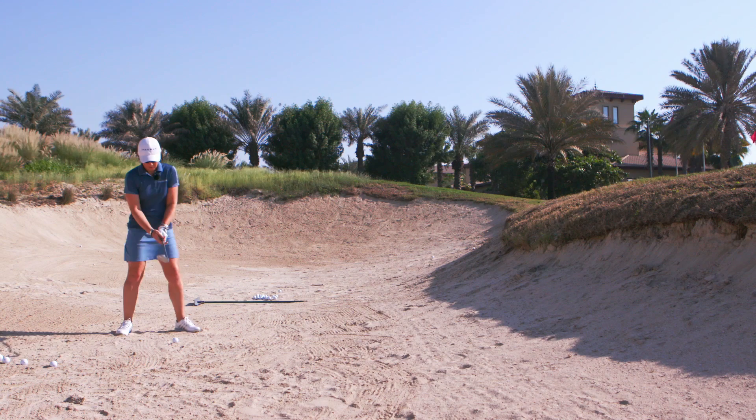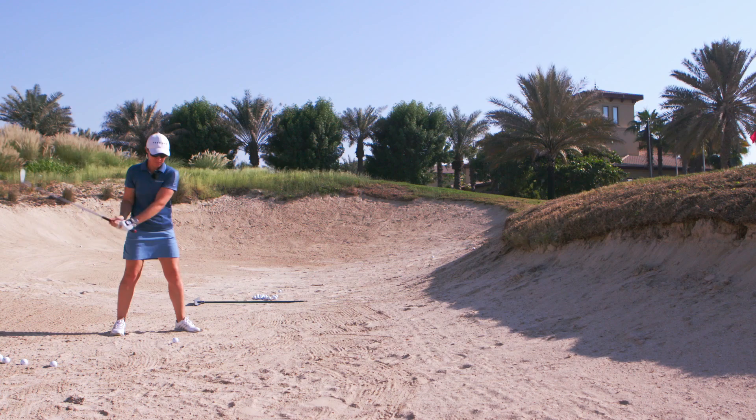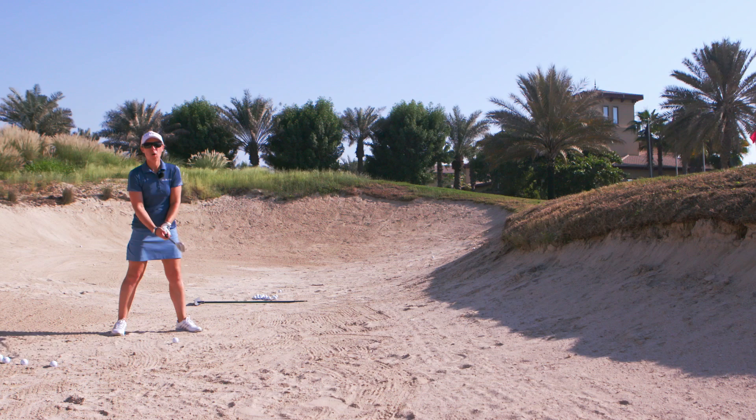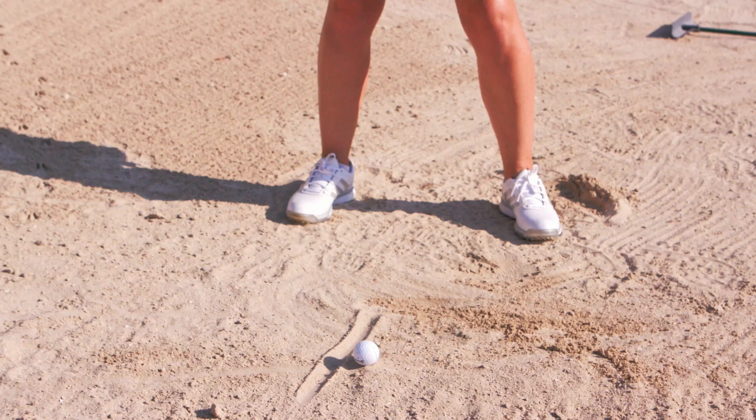From here, I keep the face open and as I take the club back I'm keeping my height — I don't want to go down this way or that way. You're just trying to hit that part of the sand, but importantly you need to follow through as well. You don't just hit the sand and stop; if you do that the ball is just going to go nowhere. It's really important to keep your speed up and body turn.